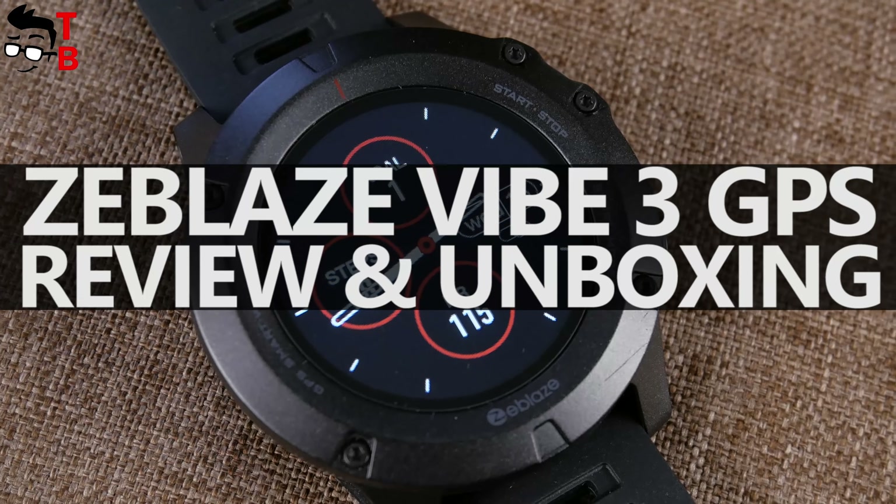Let's talk about other features of this watch, but first, please hit the like button and subscribe to our channel, Tech Brothers.